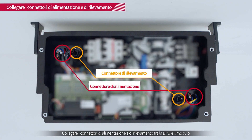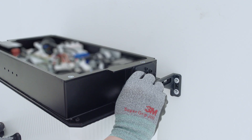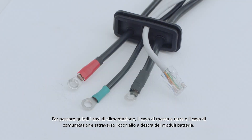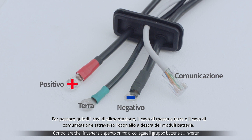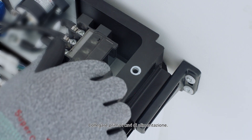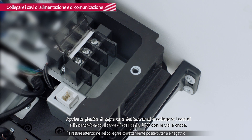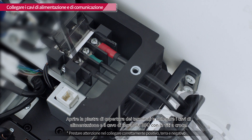Connect the BPU power and sensing connectors to the battery modules. Next, feed the power cables, ground cable, and communication cable through the grommet to the right of the battery modules. Connect the power cables first. Open the terminal cover plate and connect the power cables and ground cable to the BPU respectively with the cross socket screws.